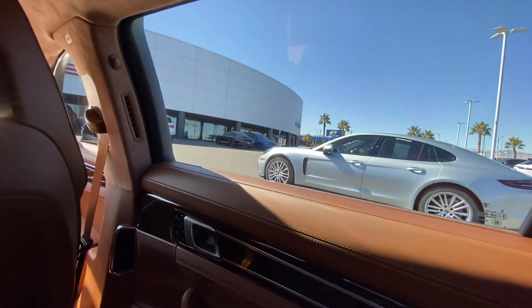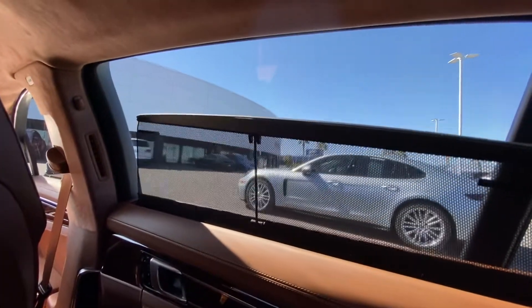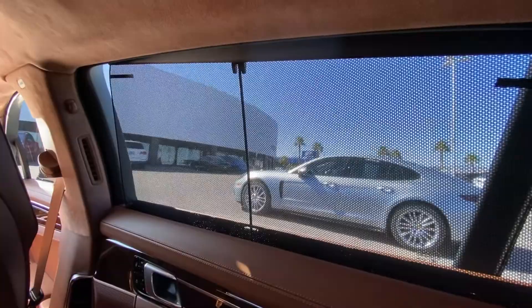Same thing, rolling it up with one click. Clicking it again, and that puts my rear side window shades up.